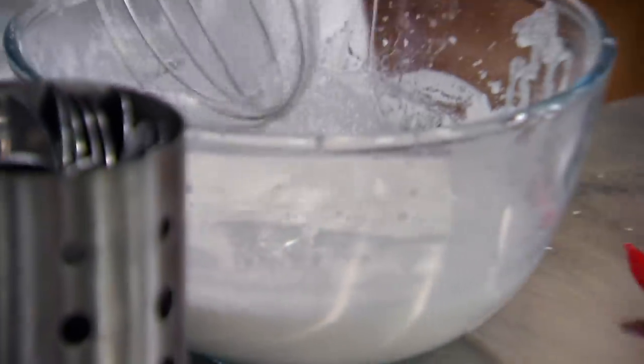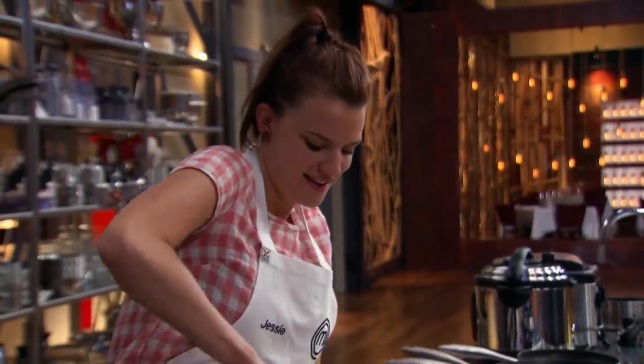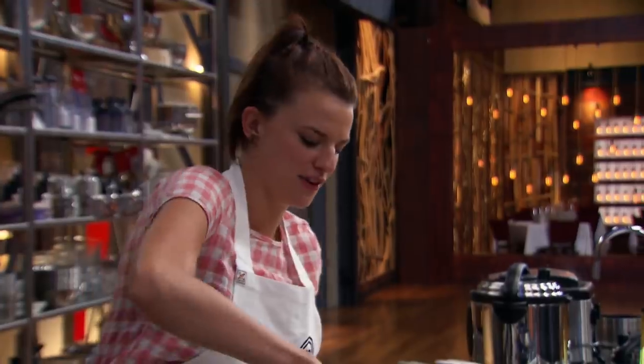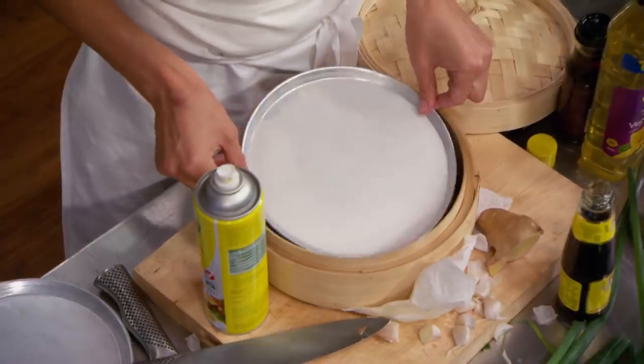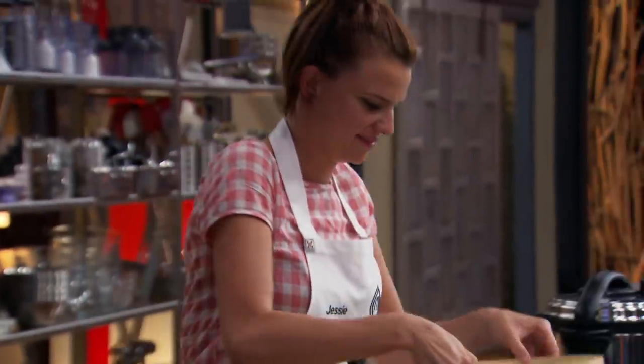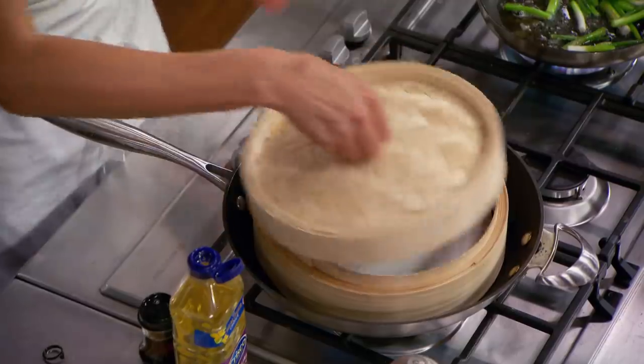My roulade's in the sous-vide machine so I've got to get on to my fresh noodle component of the dish. Usually when I make noodles at home I probably have a little bit longer than an hour and I just like to take my time, so hopefully I can get it all done. The fresh noodles are tapioca flour and rice flour with a bit of water, and then you steam them until they cook through. Hopefully this one will work.